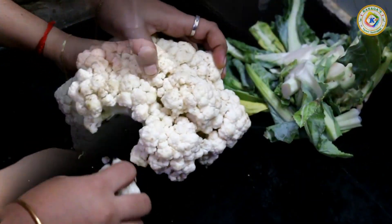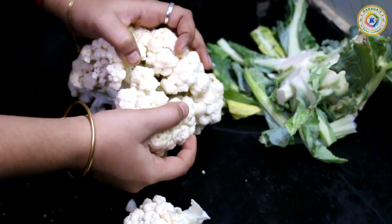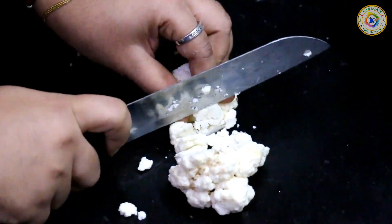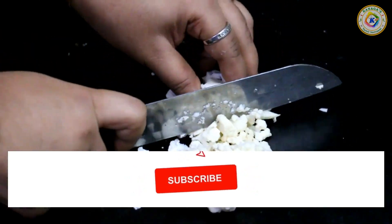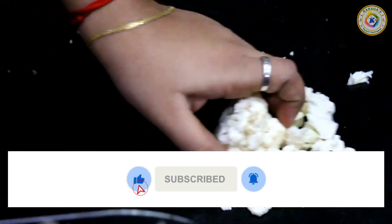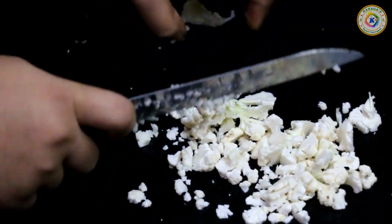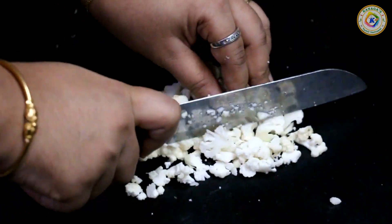If you have a cauliflower, you can use it in a small bowl. Now we have to cut the cauliflower into small pieces. If you want to cut the cauliflower, you will need to cut it in a small bowl.